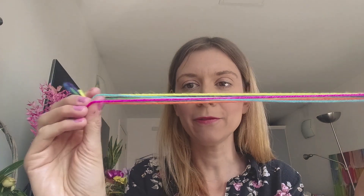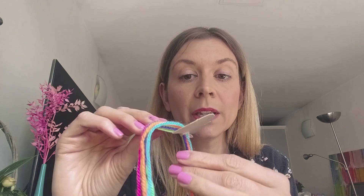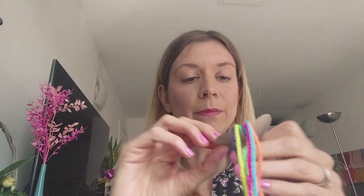Now the fun part! You have your wool ready — this should be about 40 centimetres long and there needs to be seven strands. You need to tie a knot in the end of the wool. Using your braiding wheel you are going to feed this knot through the centre and start pulling it down. Now pull our knot to the top and we're going to start braiding.